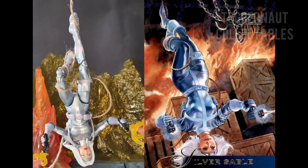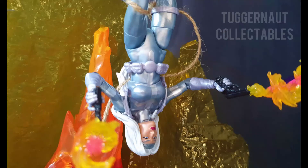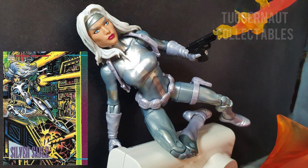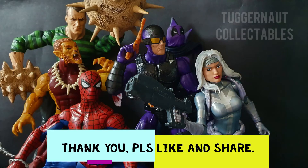Since Silver Sable is a minor character, not like the big Spider-Man villains, I guess this is the only chance we might get this figure. In some ways it is understandable why Hasbro reused most of its parts. However, I still believe that Hasbro should have been faithful to the comic book character design.